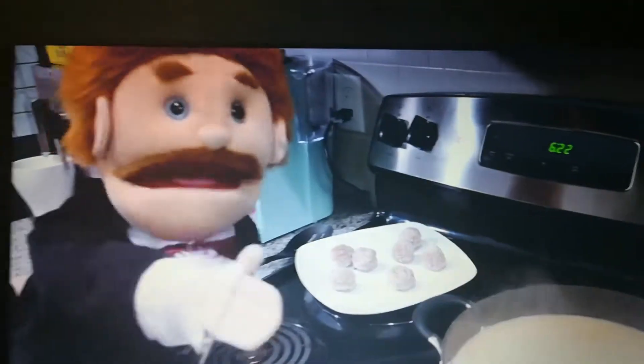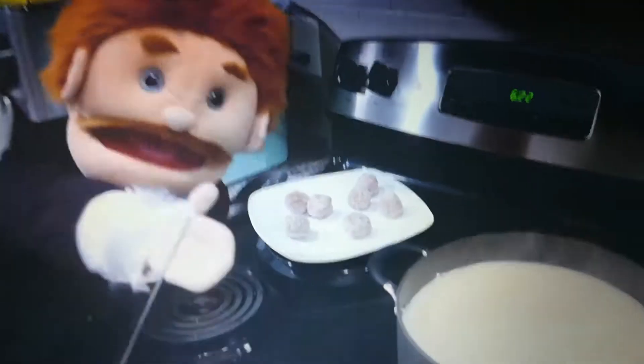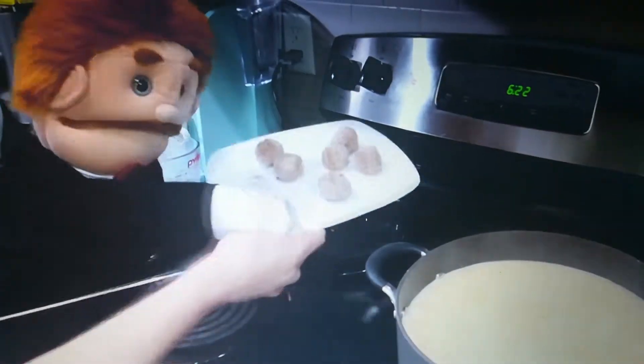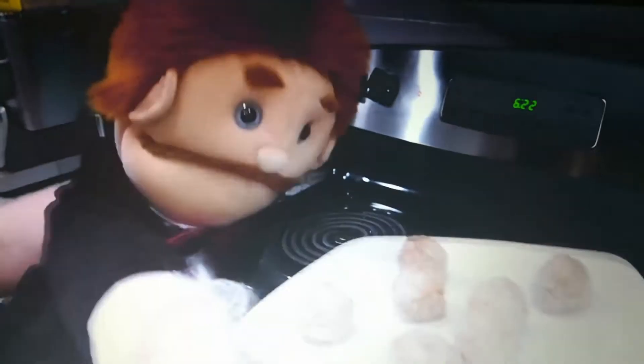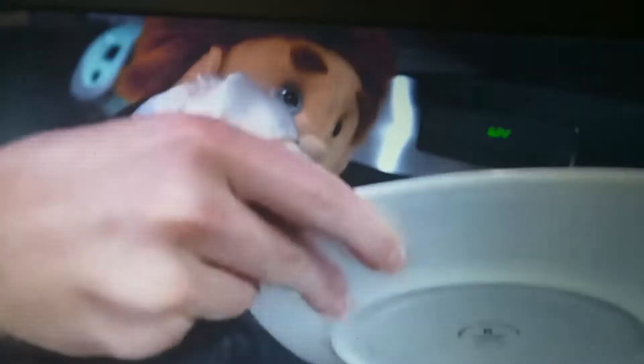Then, last but not least, the main ingredient: fresh balls from your victim. And you're just going to plop them right into the mixture, just like that.